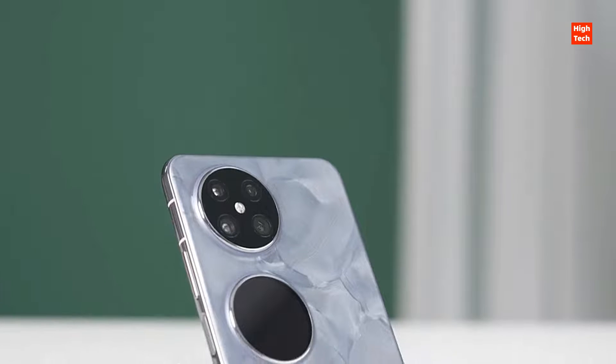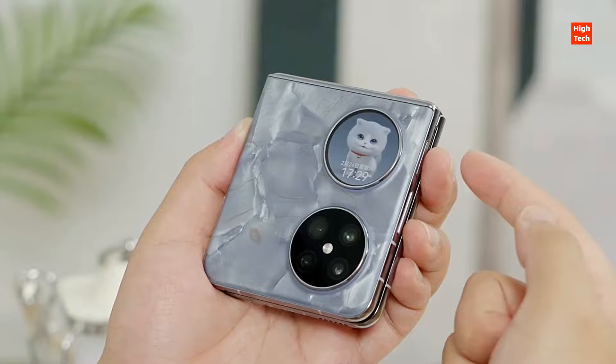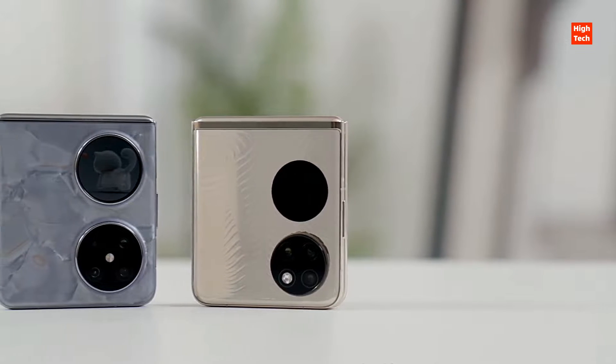To keep the Pocket 2 running cool, Huawei equipped the clamshell foldable with a new ultra-cooling vapor chamber that uses multiple graphene materials for better thermal conductivity.